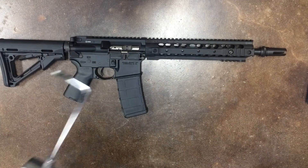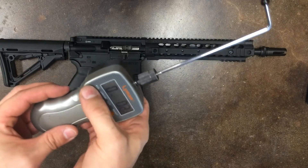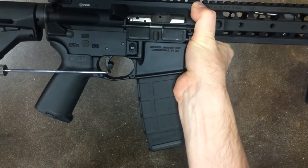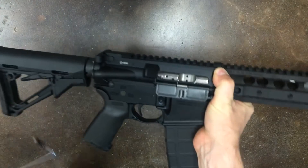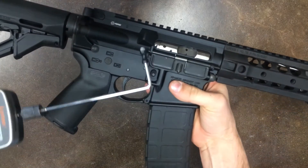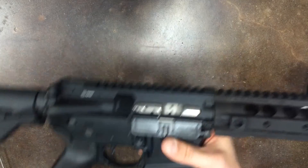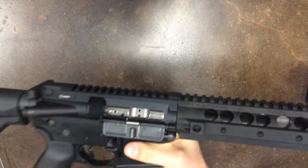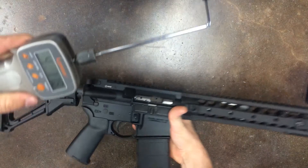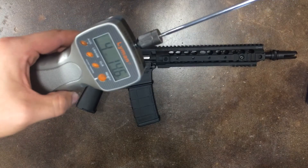Got a trigger pull gauge here. Let's see what the average trigger pull is on this Geissele trigger. Average, we're looking at a 4-pound trigger pull.